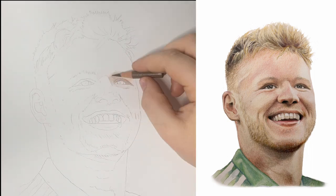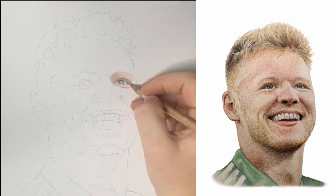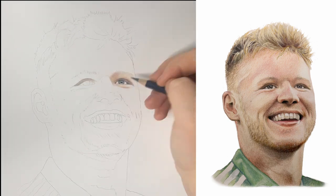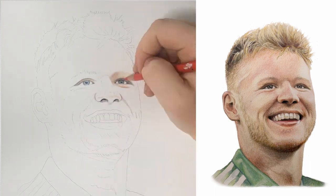Hi everyone, my name's Fran and I'm also known as Sini Sketches Online because Sini is my surname. This is a time-lapse video I filmed of me drawing Aaron Ramsdale, one of my absolute favourite Arsenal players.